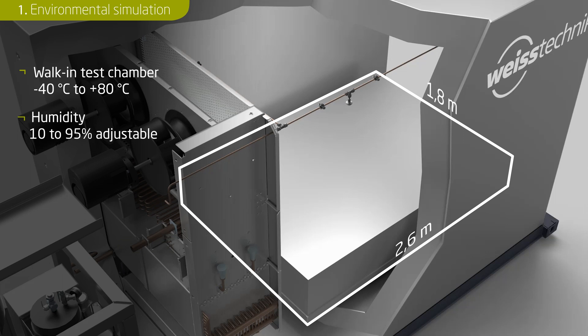If, for example, the test chamber contains an 800-kilogram battery pack and a 200-kilogram test track, the temperature gradient would only be 3 Kelvin per minute. In this test scenario, it would therefore take less than 20 minutes to heat up from a room temperature of 22 degrees Celsius to 80 degrees Celsius.